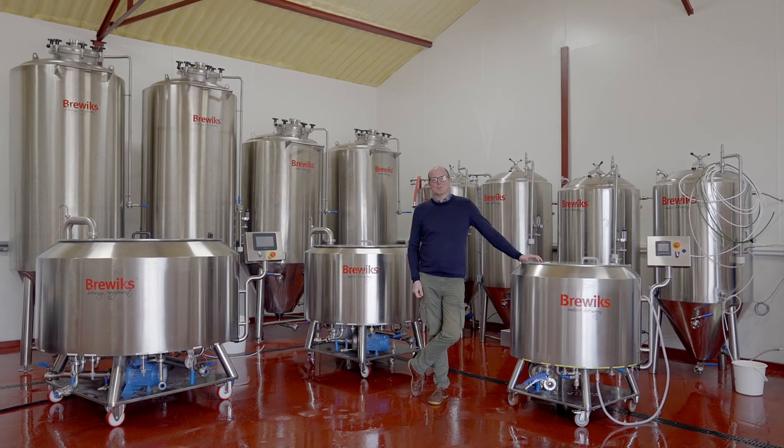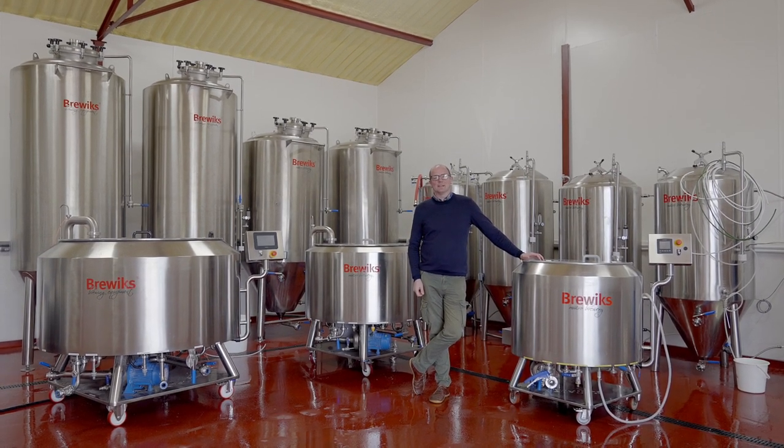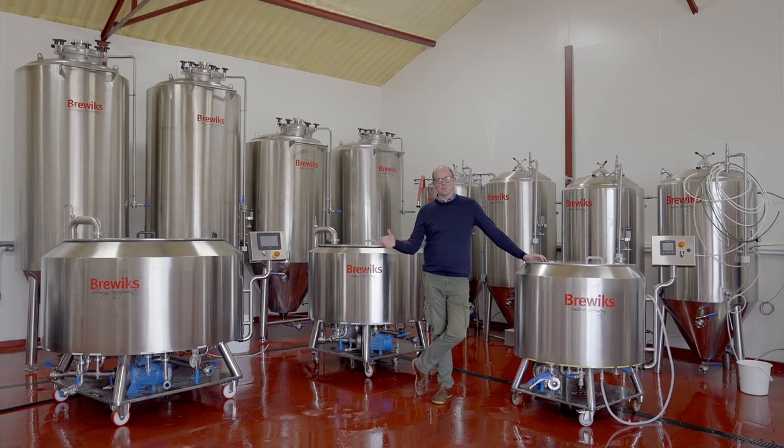Hi everyone, welcome back to the GetterBrewed channel. So today we're in the new GetterBrewed Brewix showroom.